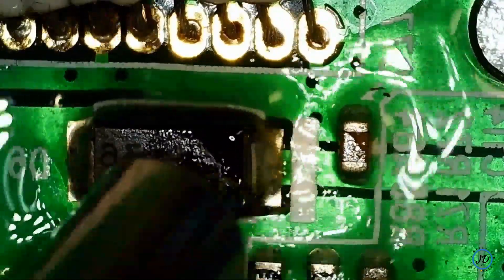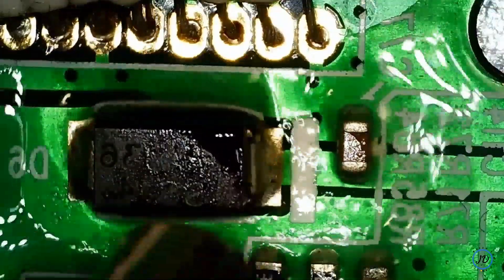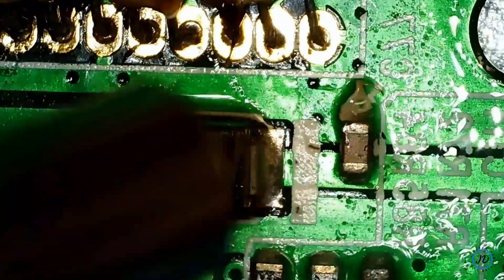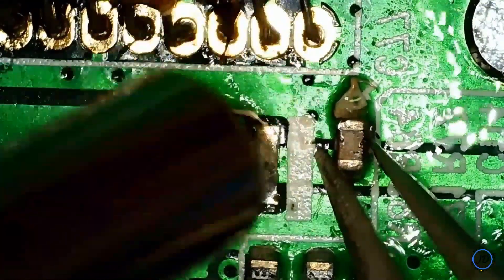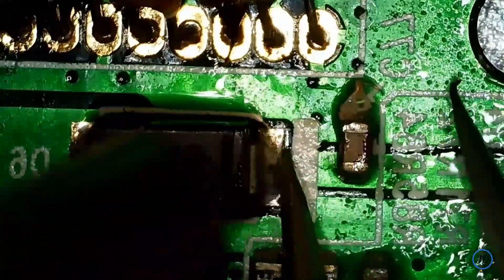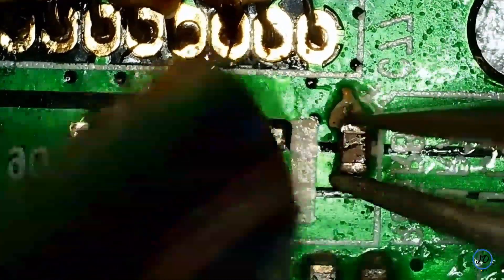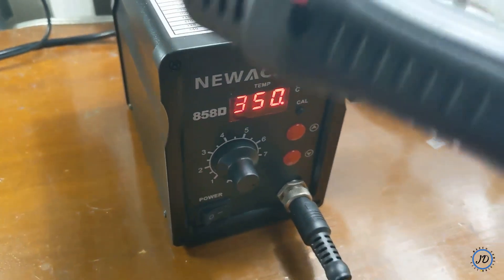After further research, I realized that many factory components use lead-free solder, which has a melting temperature of about 300 to 400 degrees Celsius. I realized I would need to mix the solder with a low melting point solder. Not knowing this at the time, I continued trying to remove components, turning the temperature up to around 350 degrees Celsius.